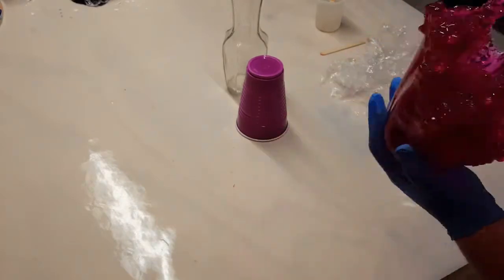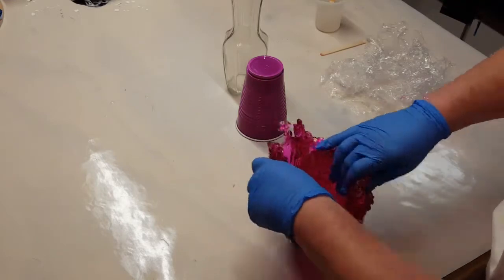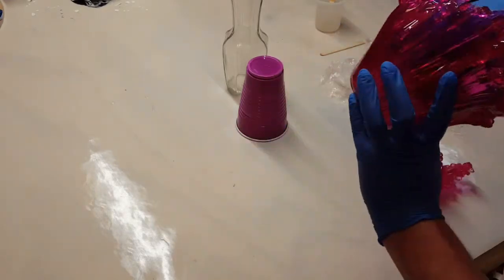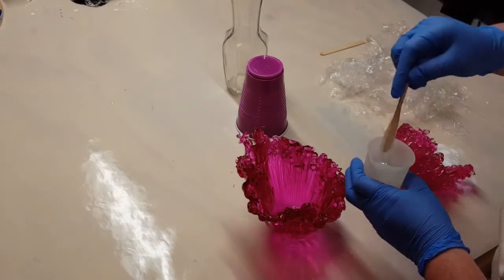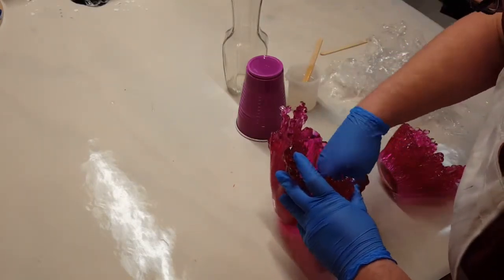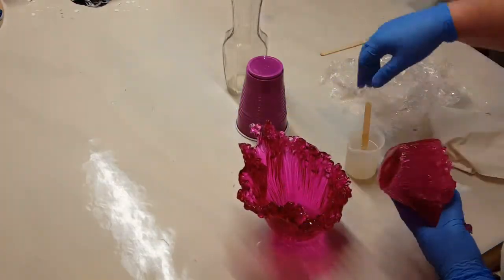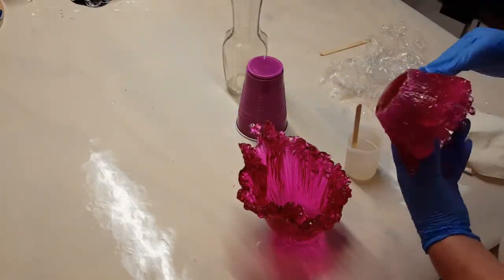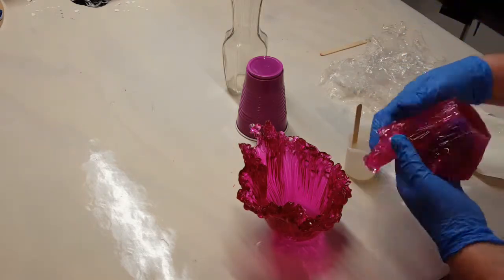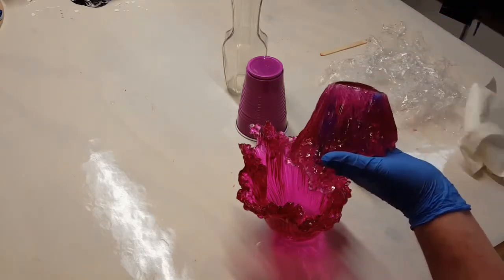Now I'm going to put these together. I just dump some resin in the bottom of that one, then I will rub resin on the bottom of the small one and just stick them together. And this one will be done.